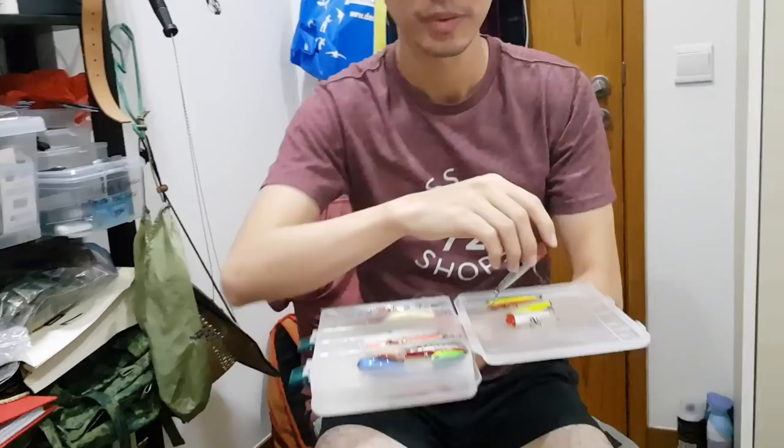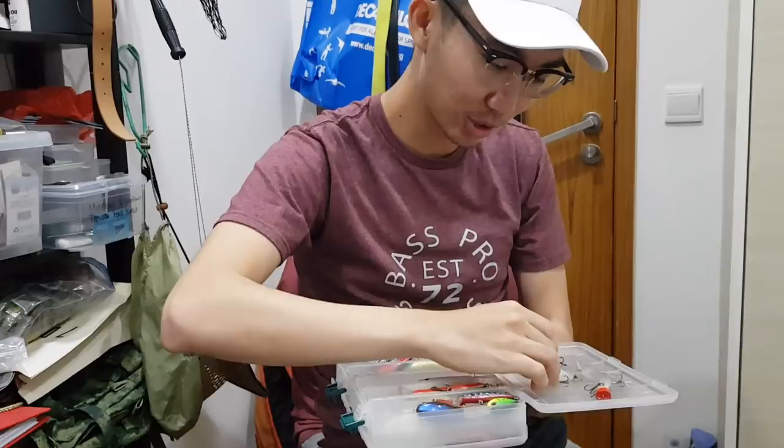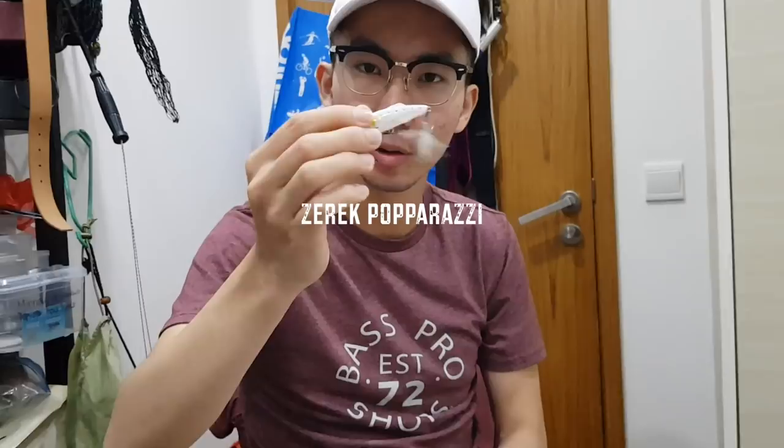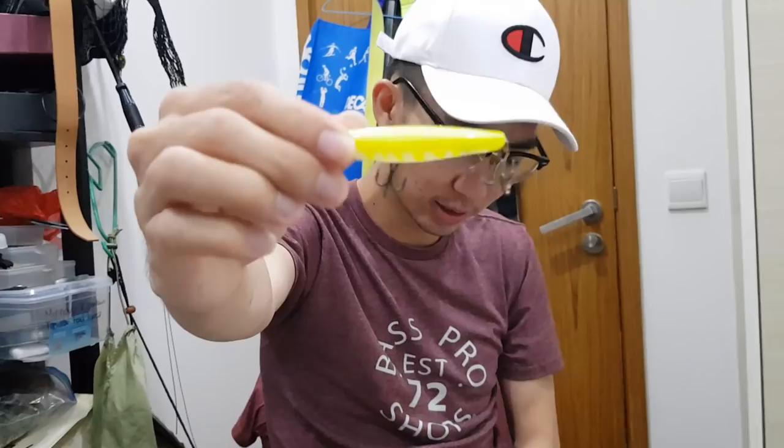Let's go to all the topwater stuff I have. Small popper — needs no introduction. Another popper, this is the Zurek Popperazzi, very small at 50mm only, but it pops extremely well for such a small popper and the fish won't hesitate to eat it. And this is the Zurek Trailweaver in a different colour — 65mm — works like a dream.